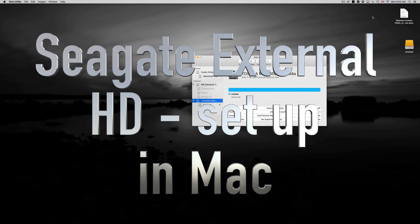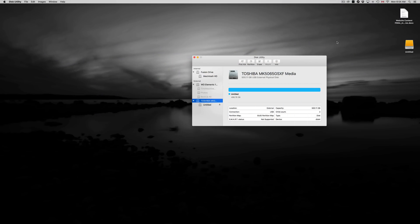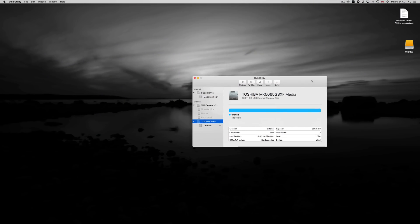Hey guys, on today's video I'm going to teach you how to format your external hard drive — whichever you have, whether it's Seagate, Toshiba, or Western Digital — it's all the same. They all come with pre-built programs inside which you don't want because they get confusing and useless. So let's just format this the correct way.